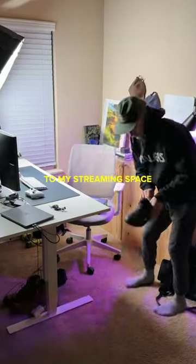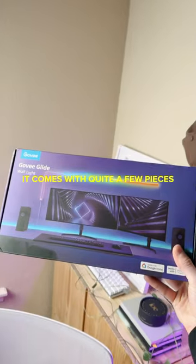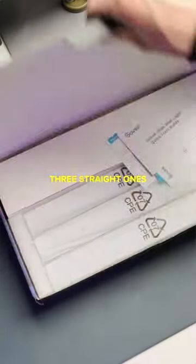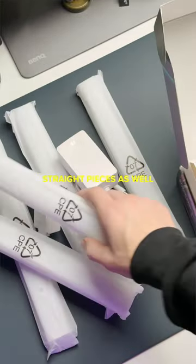Let's add some new lights to my streaming space. This weekend, I picked up the Gobi Glide wall lights. It comes with quite a few pieces — three straight ones as well as a corner piece, and then three additional straight pieces as well.